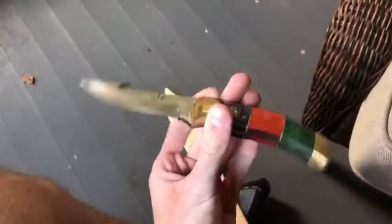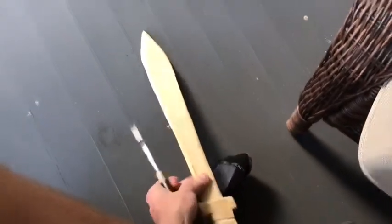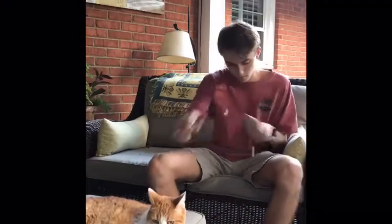Then I used a very sharp wood carving knife from Afghanistan to shave down the blade into a nice smooth surface. This took a very long time, but I think it turned out alright.